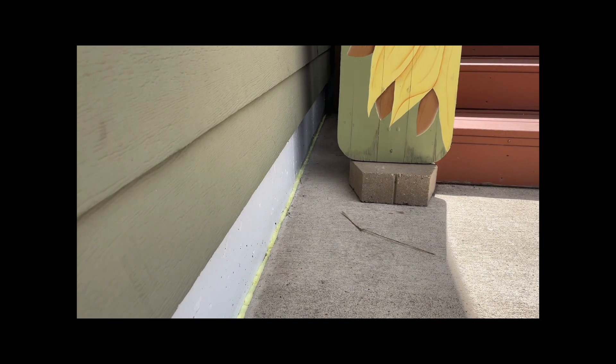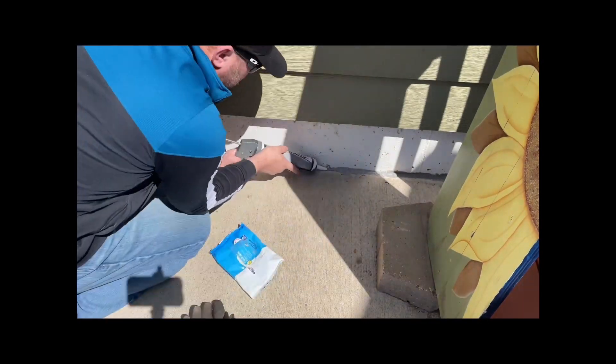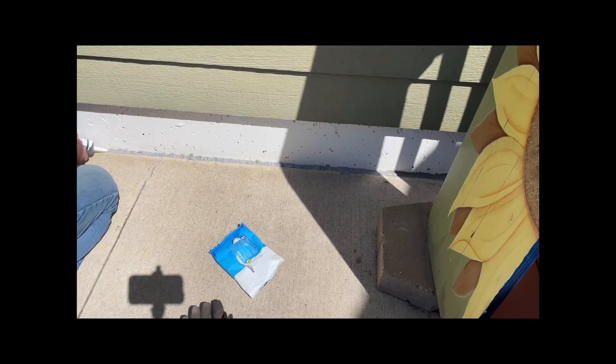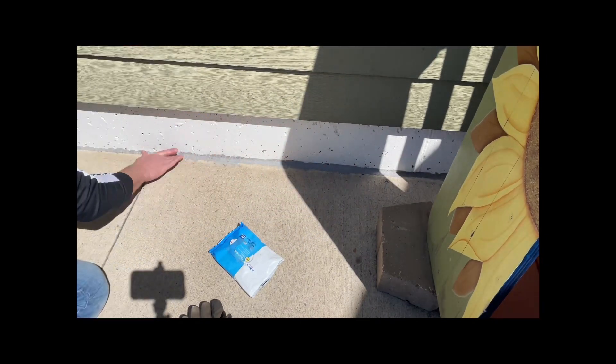We're gonna start under the deck in case I mess it up — that way nobody will see it. I tried the Bondo plastic spreader for smoothing this out, and I tried a piece of metal like a putty knife.